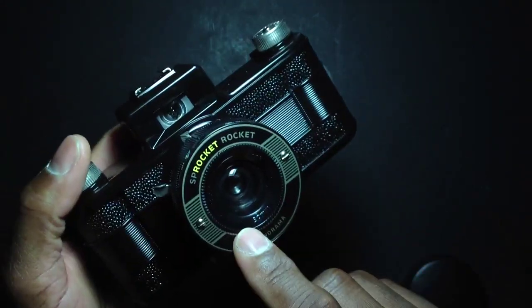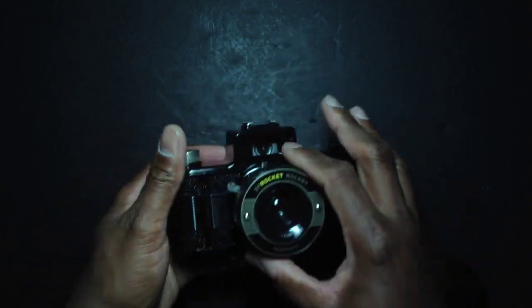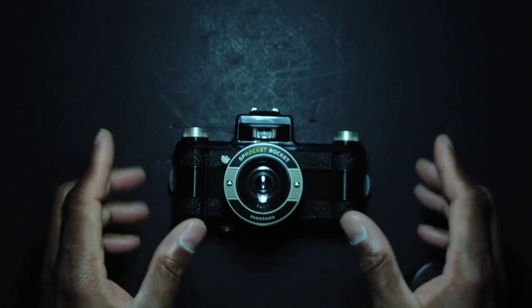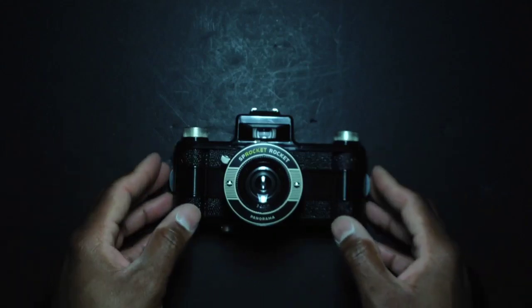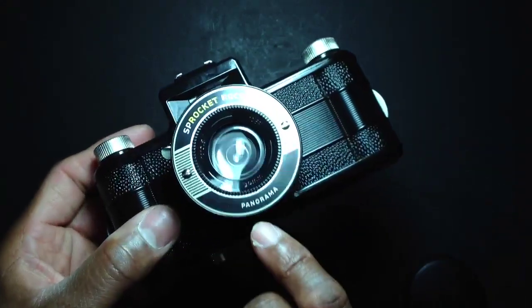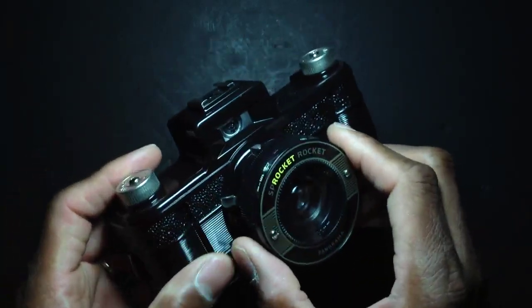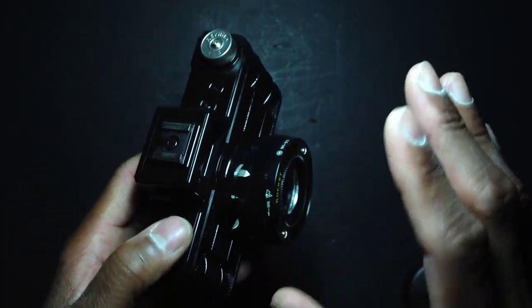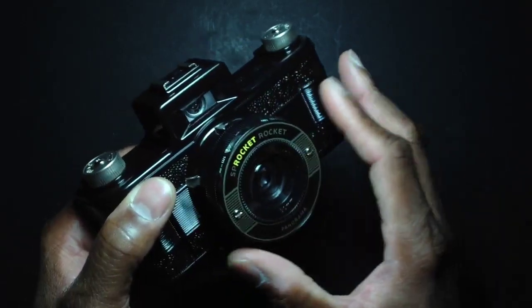This camera features a 30mm lens with about a 106-degree field of view, so it's considered an ultra-wide or super wide-angle panoramic camera — hence the word 'panoramic' on the bottom. The lens is made of plastic, so the photos will be a little softer, not dreamy like a Holga, but certainly not extremely sharp. It's perfect for this style of photography.